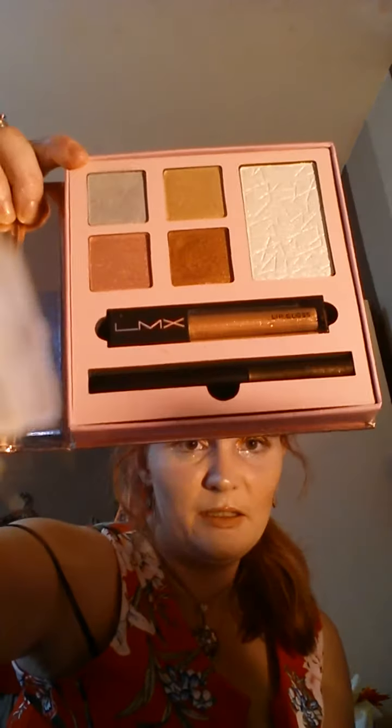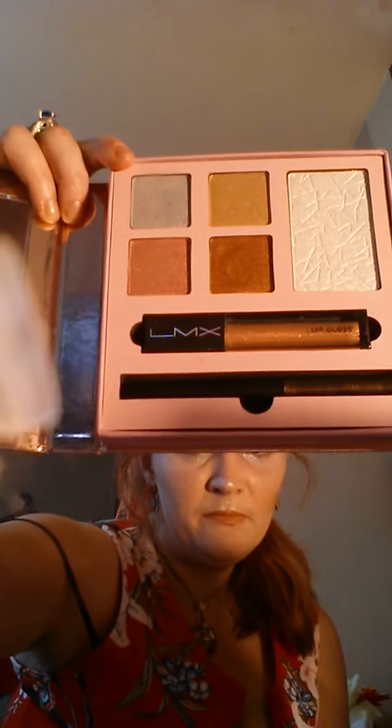And then we've got the Bronzer, and some more Bronzer.